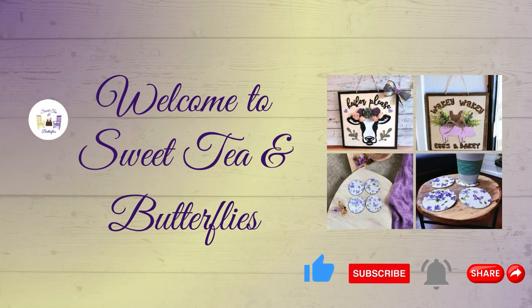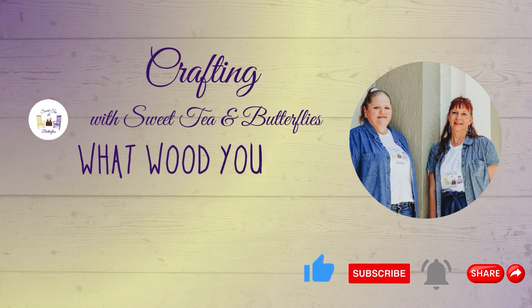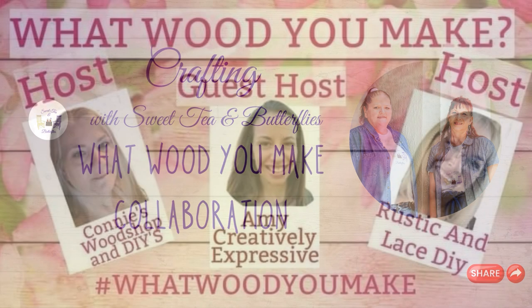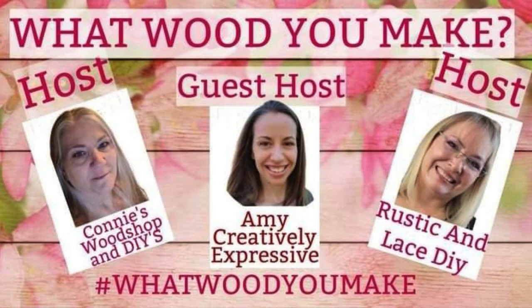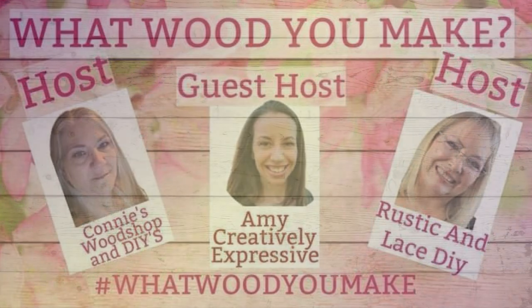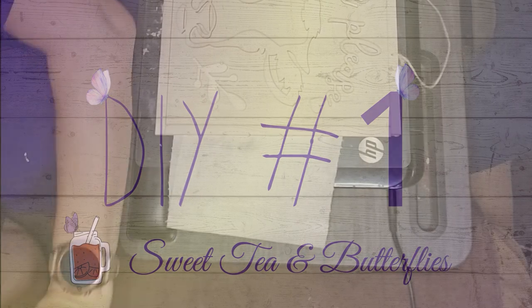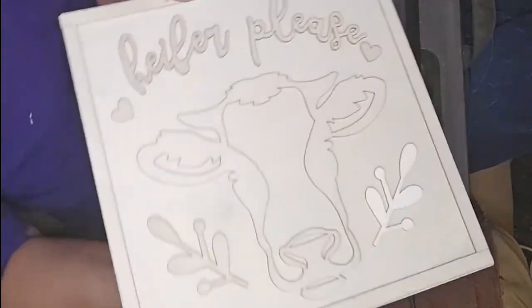Hey y'all, welcome to Sweet Tea and Butterflies. Today we are participating in another collaboration — it's the 'What Would You Make for April' and with this one you're working primarily with wood. The host is Connie's Wood Shopping DIYs, the guest host is Amy Creatively Expressive, and the other host is Brenda with Rustic and Lace DIY. So let's get to the first DIY.